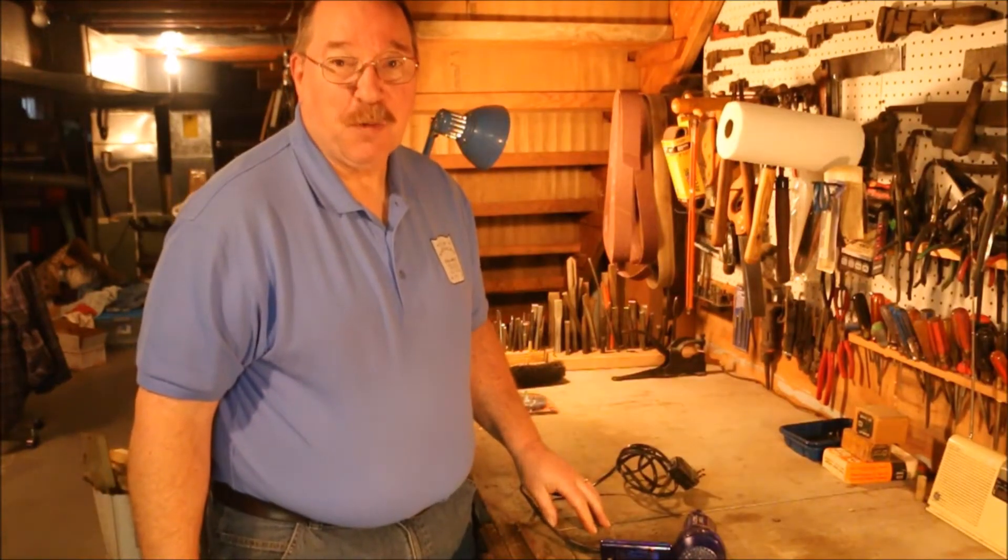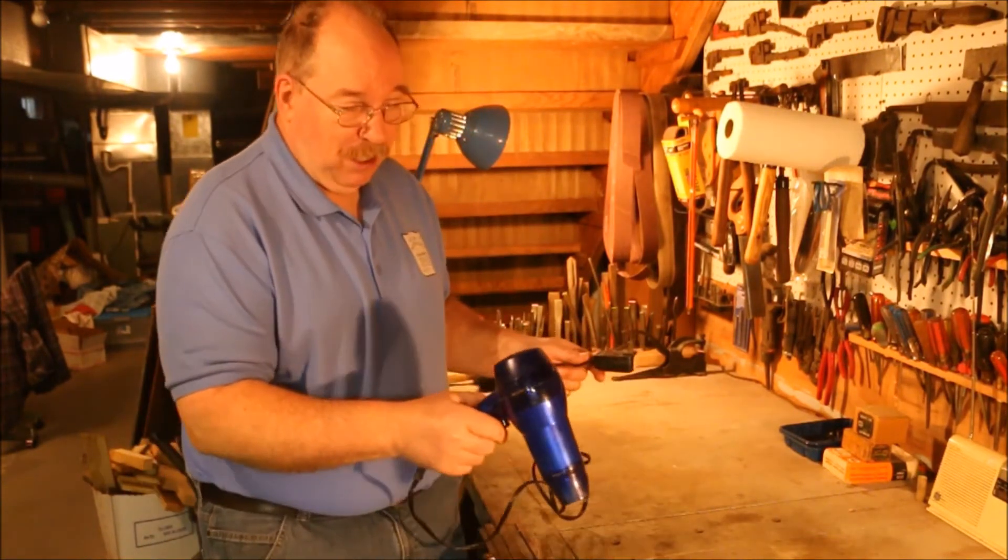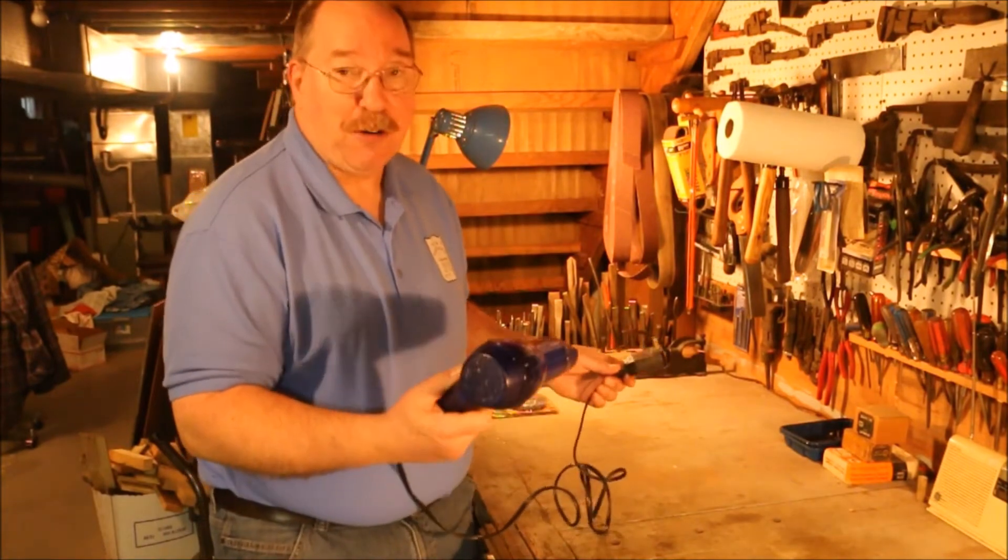Hi, I'm Old Sneelock. Welcome to another episode of Old Sneelock's Workshop. Today I'm going to be looking at the uses for a hairdryer.